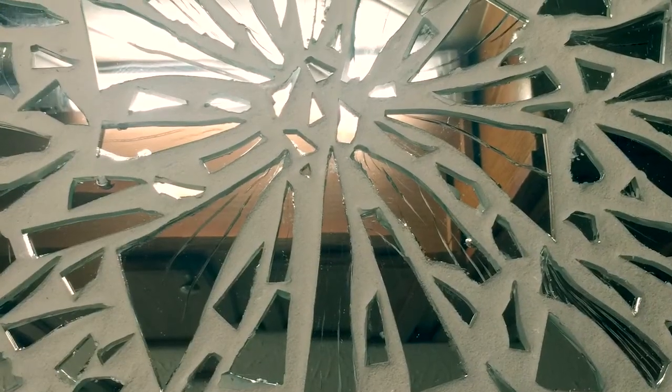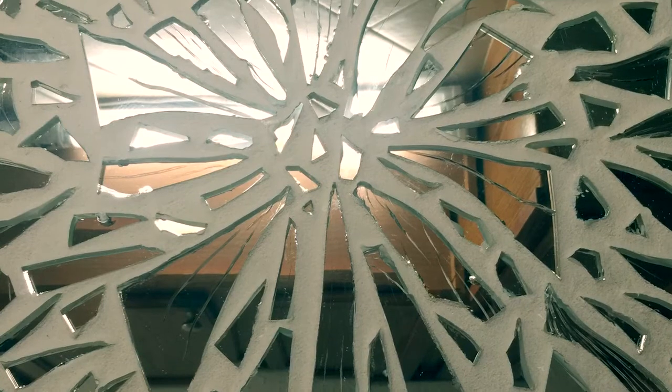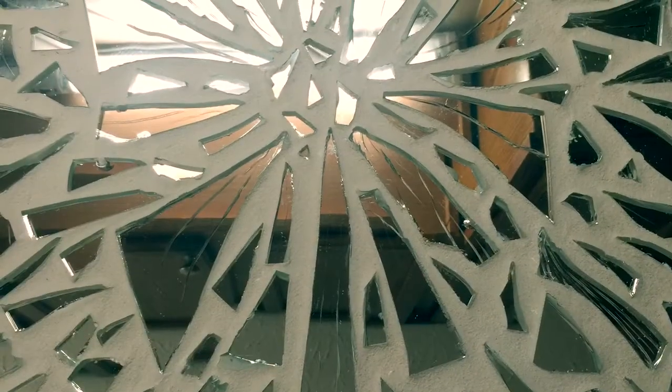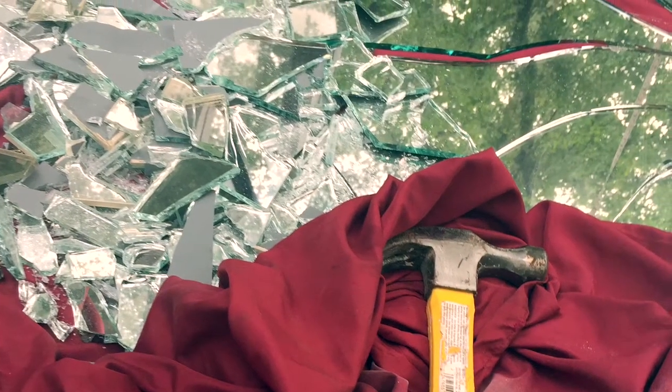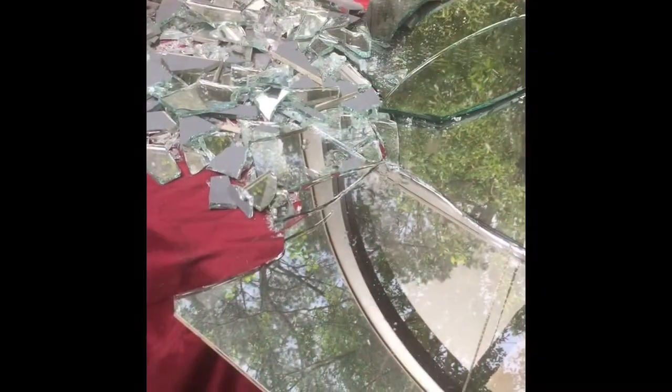I set the mirror on the table and I put a blanket over it, and then I started hitting it with a hammer. Please put glasses on — you don't want any mirror falling in your eyes. Then once you have all the pieces, you start putting them on your board in different sizes.